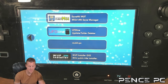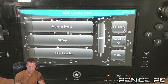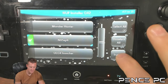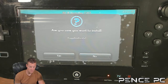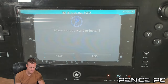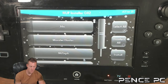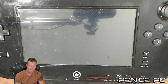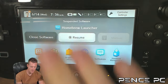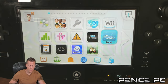Once in Homebrew Launcher using Tiramisu, launch WUP Installer. Find NUSPly, select it, and press Install. Confirm yes, then install it to your NAND so it'll always be on your Wii U. Press the Home button twice and close out. Now NUSPly is on our Wii U home menu.